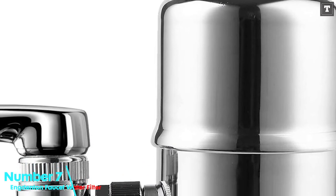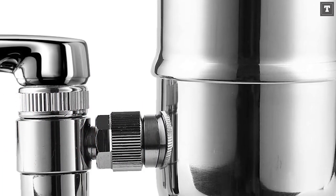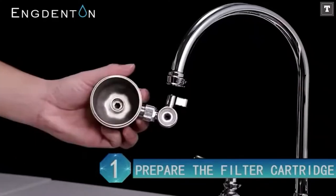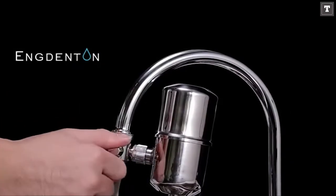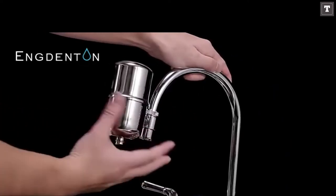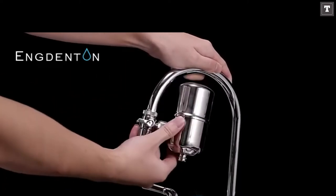Number 7: ANG DENTEN Faucet Water Filter. The ANG DENTEN Faucet Water Filter is a superior filtration device with the appearance to match, featuring a sleek look and food-grade 304 stainless steel construction. You'll spend a little more for the quality, but you'll also receive a lot of features for your money. This filter can swivel a complete 360 degrees, allowing you to place it wherever it's most convenient.